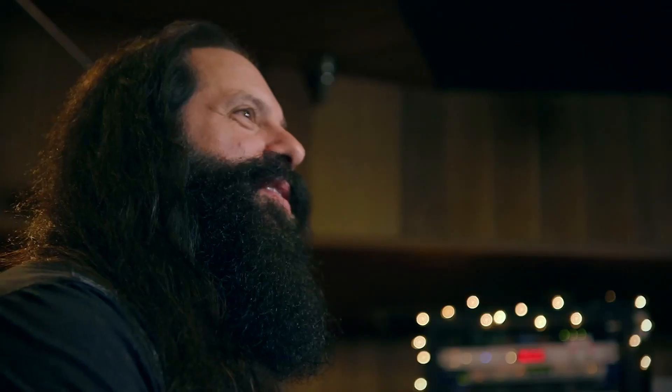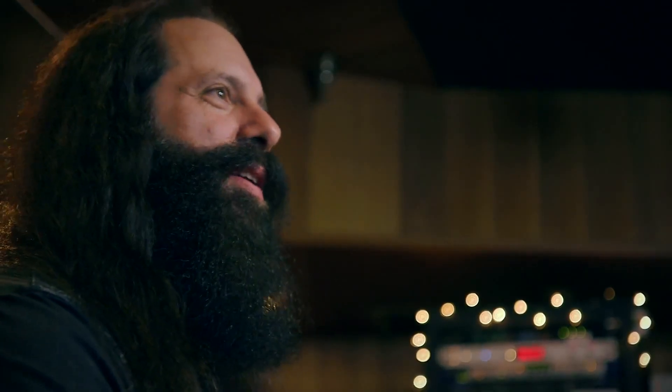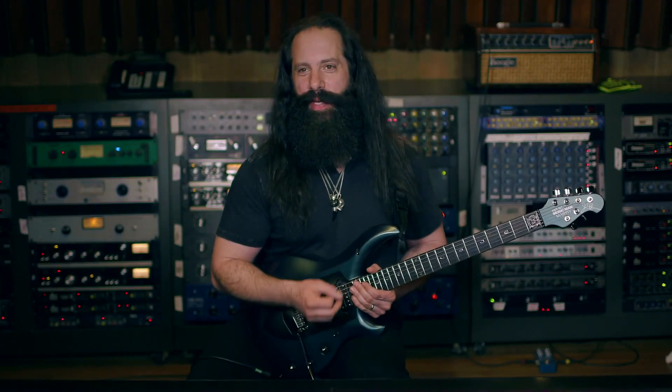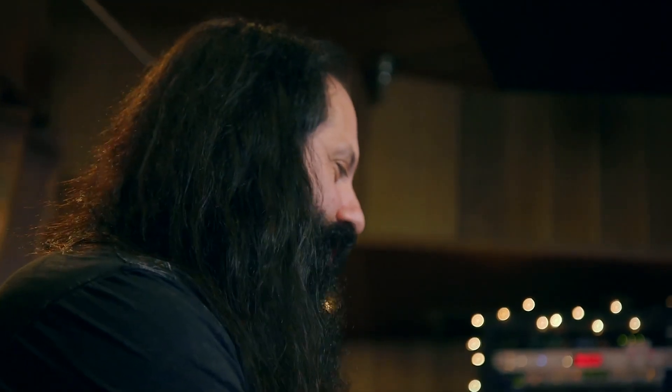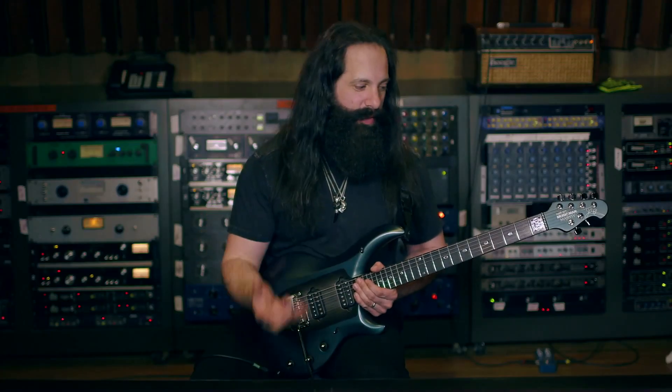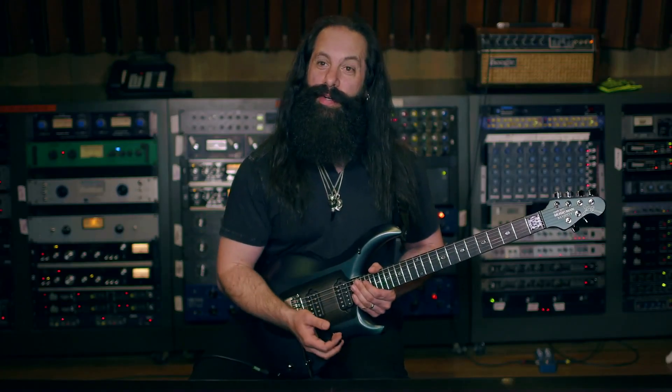This guitar is incredibly versatile sonically — it basically does anything that I need, from acoustic sounds to great clean sounds, heavy rhythm sounds, and lyrical lead sounds. One of the great things about the acoustic sound is the piezo. What the piezo is doing is picking up the acoustic sound of the guitar through the saddles of the bridge, and it gives you this incredible acoustic guitar sound.